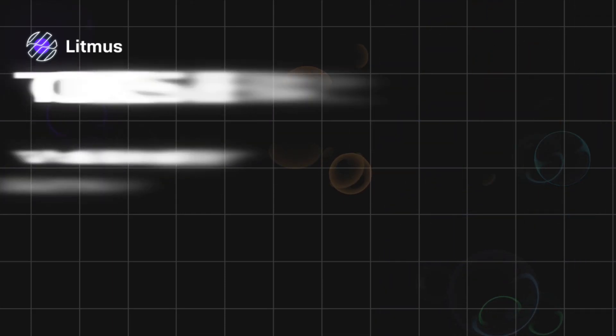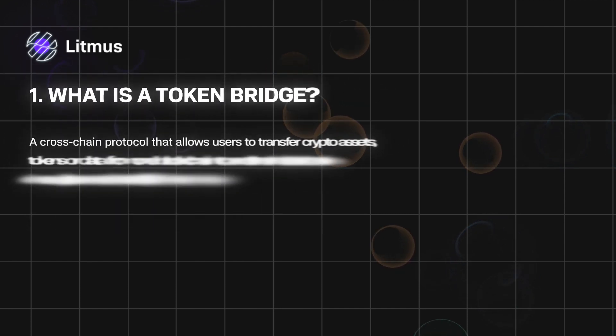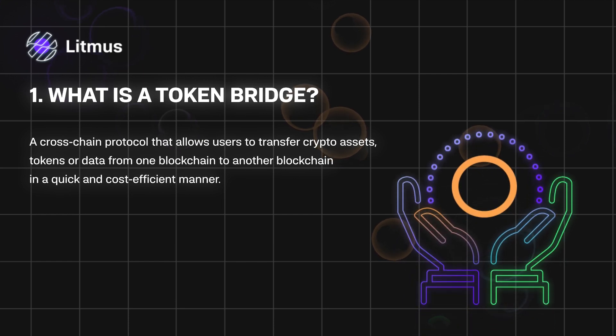In this video I will explain what a token bridge is, how it works, and provide a detailed tutorial on transferring LIT from Litmus to ERC20. The token bridge is a cross-chain protocol that allows users to transfer crypto assets, tokens, or data from one blockchain to another in a quick and cost-efficient manner.